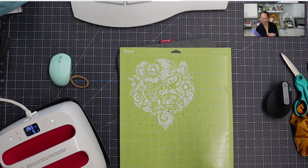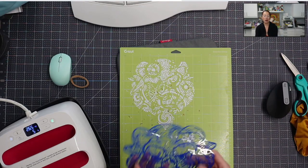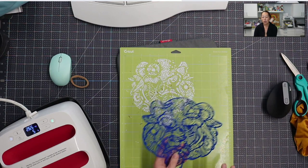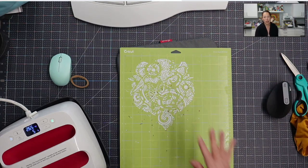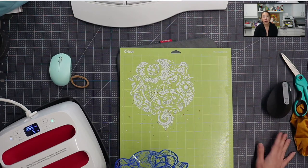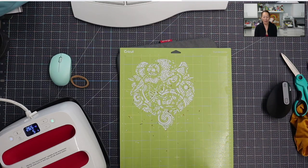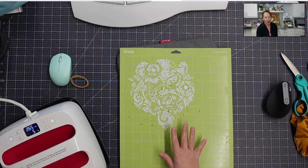Before everyone says how wasteful this is — if you did not do the hack and were doing it the old way, where you would cut the HTV on the HTV setting and weed everything out, you would not even have this. All the weeded parts would be in a big pile of a hot mess on your desk. So it's not wasteful, because you wouldn't even have this if you didn't do the hack.